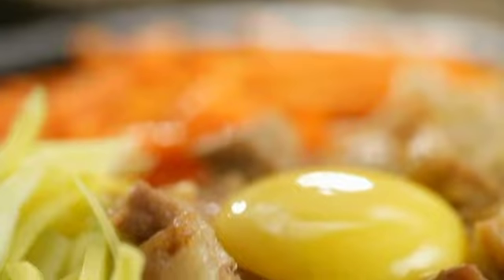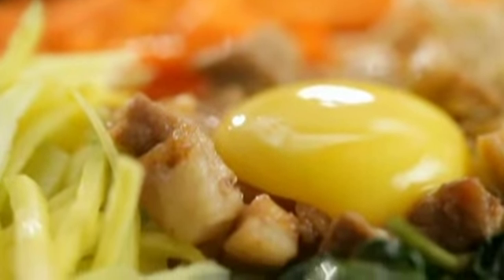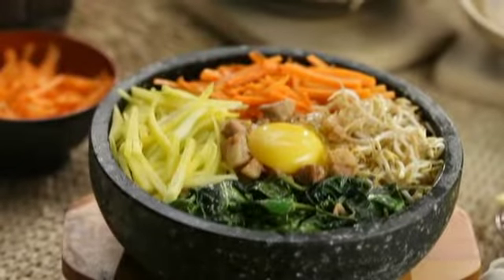I've got to taste it now. Oh my god, it is everything you want in binagoongang baboy — there's the saltiness, the sourness, it's very rich. I promise you, this is not just a dish, it's an experience.